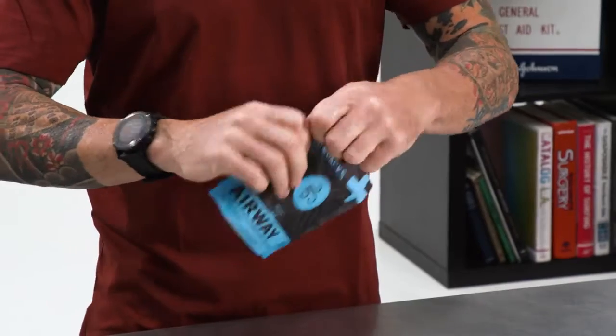Hey, what's up everyone? Today we're exploring the anatomy of the Airway MedPak. With all our MedPaks, they can be standalone kits, they can augment your current kit, or they can replace some of the stuff that you've used out of your kit. If you use this as a standalone kit, it comes in a cool little resealable waterproof bag. Let's go ahead and get into it.